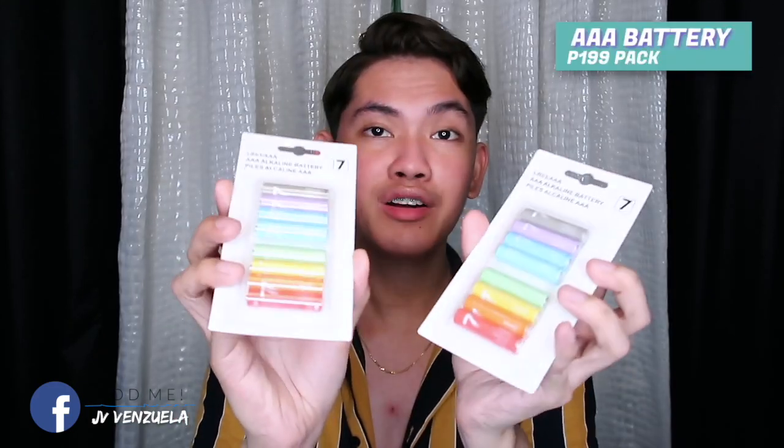So next item — dahil puro battery-operated yung mga binili kong ilaw, syempre we need a lot of batteries. Yung cute niya kasi pastel color yung kulay. Apat yung binili kong ganito pero yung dalawa ay gamit na natin. Ang isang pack ay 7 pieces AAA battery. Ito lang yung hindi ko nabili sa Shopee — nabili ko ito sa mini zoom.